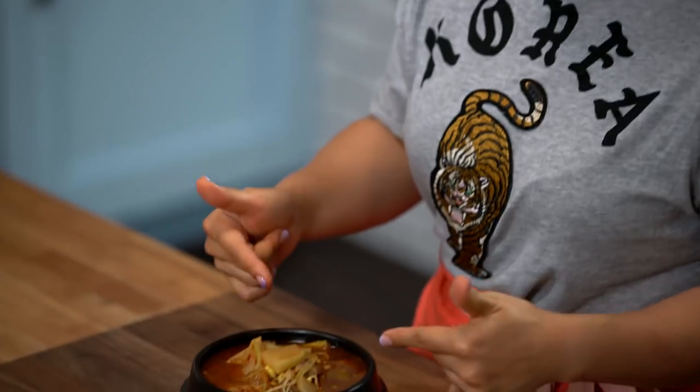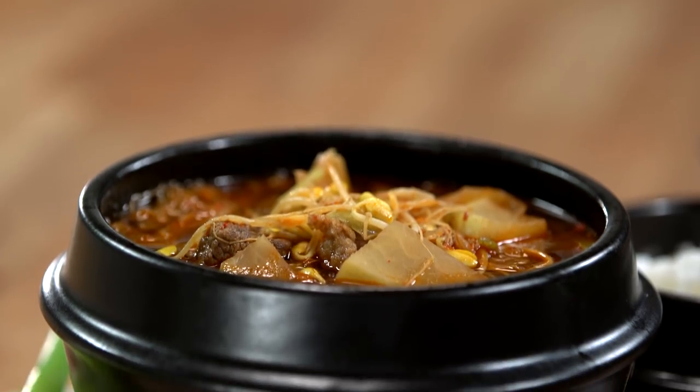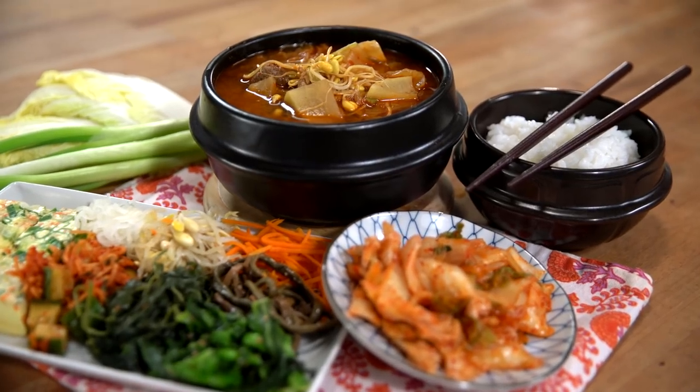Are you looking for the perfect hangover cure for your soju hangover? This Korean haejangguk hangover soup will do the job. Let's get started.